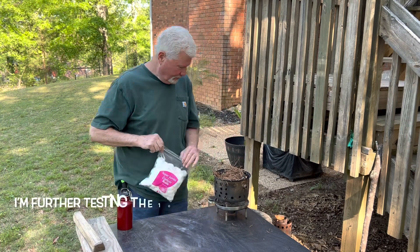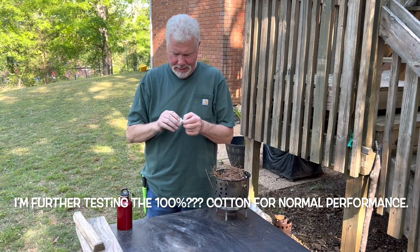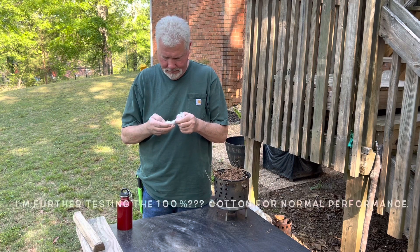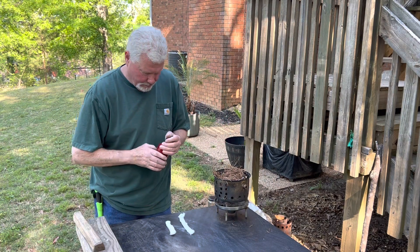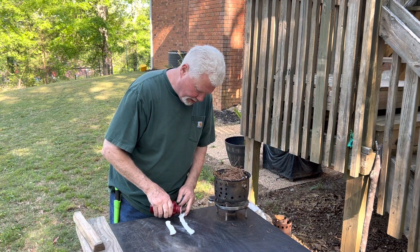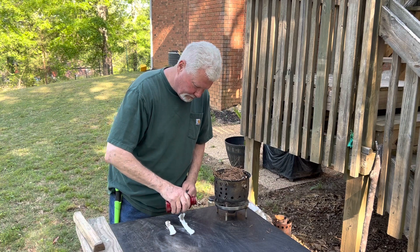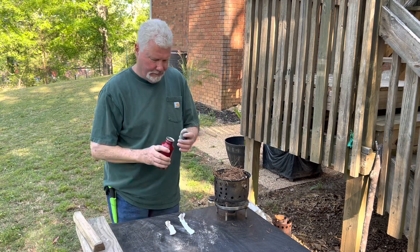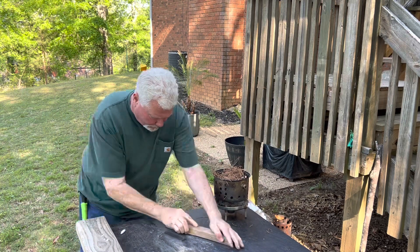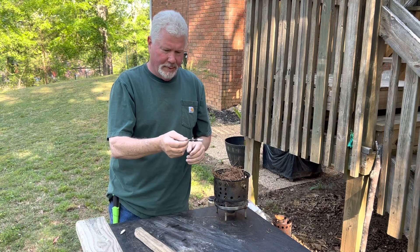Any wood ashes will do. These are jumbo cotton balls — you're only going to need half of one. A quarter teaspoon of ashes on the inside and a quarter teaspoon on the outside, so that the top and bottom boards can grip it. If you don't see smoke, go back and roll it some more.